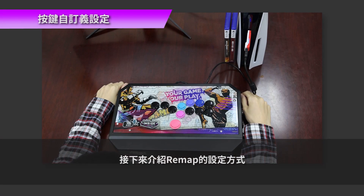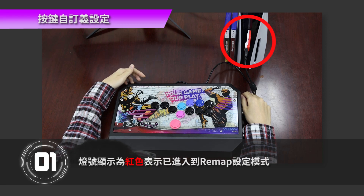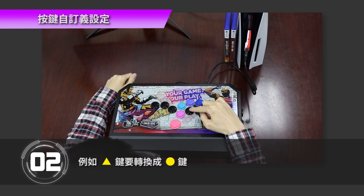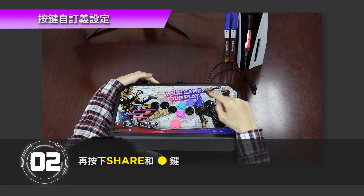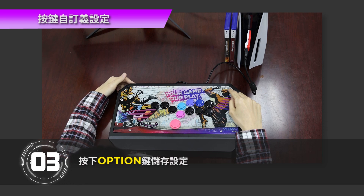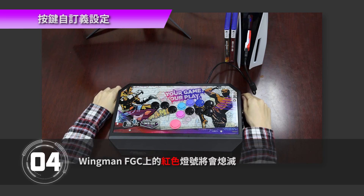Next, we will introduce how to set up Remap. Step 1: Press Option and PS key buttons simultaneously to enter the Remap setting mode. The LED light will turn red to indicate that you have entered the Remap setting mode. Step 2: Choose the button you want to Remap. For example, if you want to convert the Triangle button to the Circle button, press and release the Triangle button first, then press the Share and Circle buttons together. Step 3: Press Option to save settings. Step 4: Exit the Remap setting mode by pressing the PS key button. The red light on the Wingman FGC will turn off.